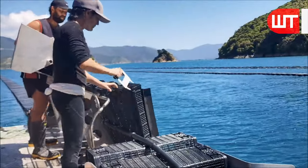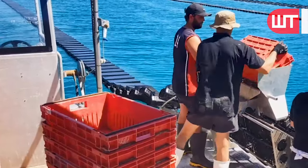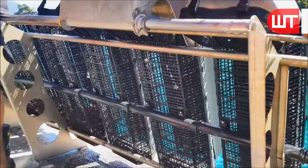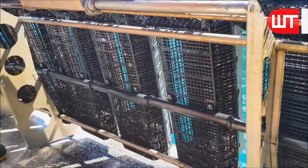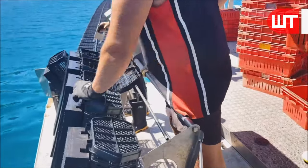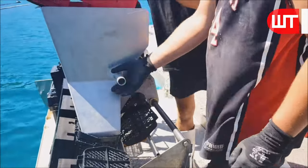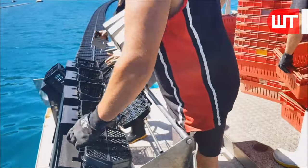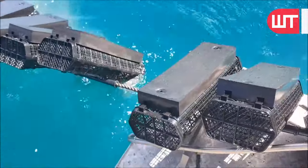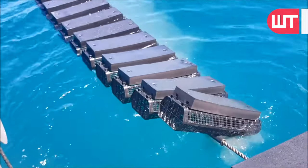Then, these black aquariums are lifted from the lake by machines. At that time, the workers insert oyster spat inside the black aquarium. Gently introduce the oyster seeds into the black aquarium — oyster seeds are tiny and delicate, so handle them with care to prevent any damage.